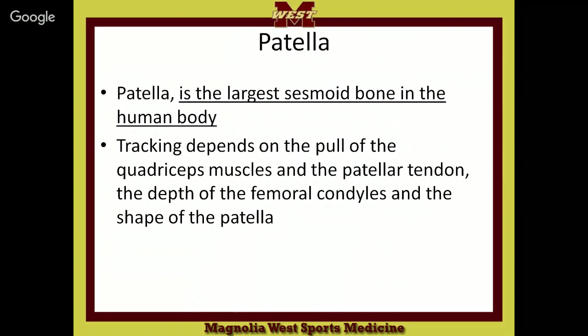The patella is a sesamoid bone, which means it's more or less a floating bone. It's the largest sesamoid bone in the body. Can you tell me where you find another sesamoid bone? We've already covered it — it's in the foot, underneath your big toe, at the ball of your foot.